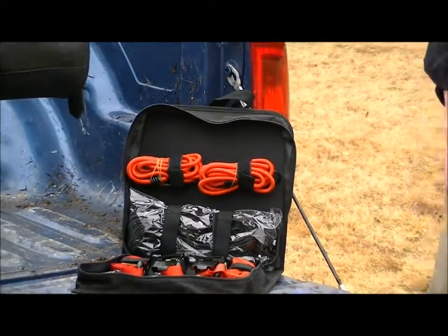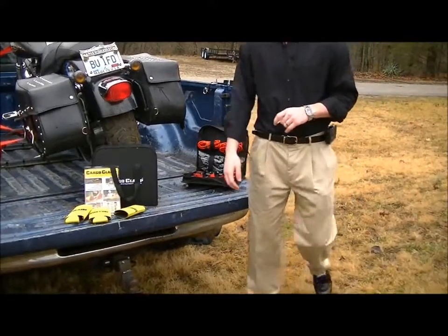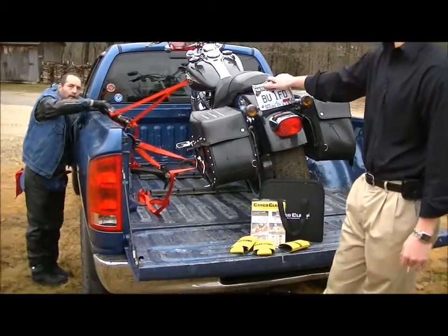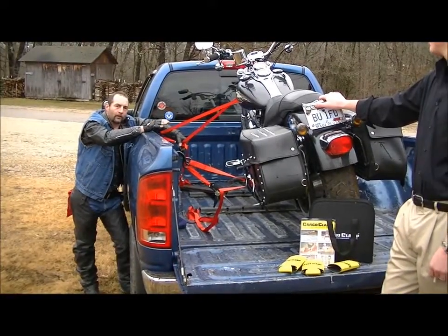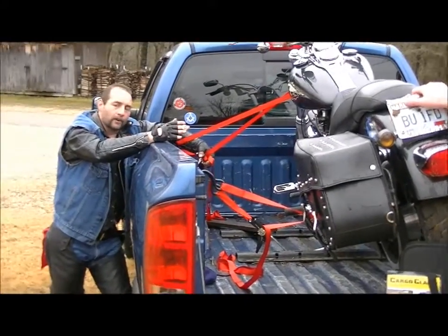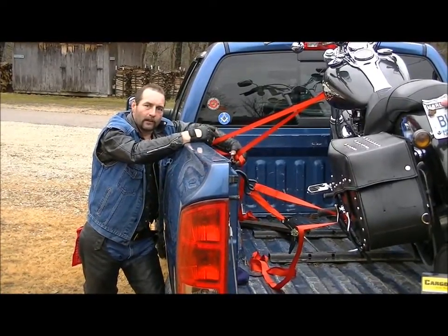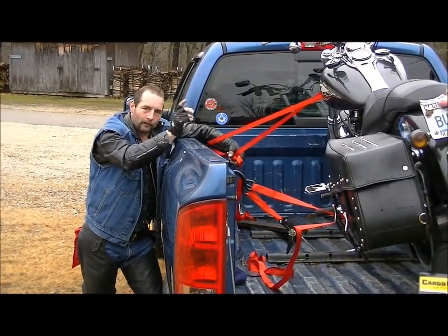Now that I've told you a little about the clamp itself, I'd like to introduce you to my uncle for a couple of additional demonstrations. You know, you can have thousands of dollars in your motorcycle — you can't always depend on it. But you can always depend on cargo clamps. The faster you get it ratcheted down, the faster you get moving, and that's what I'm talking about, brother.